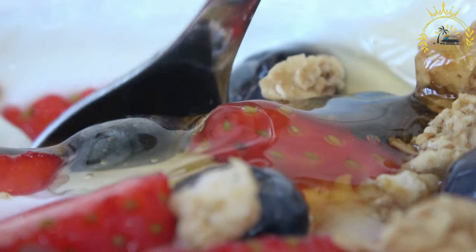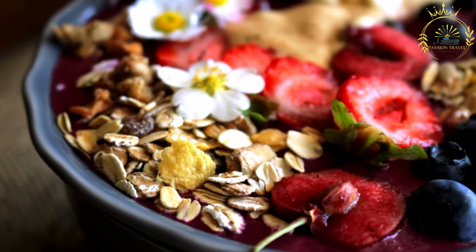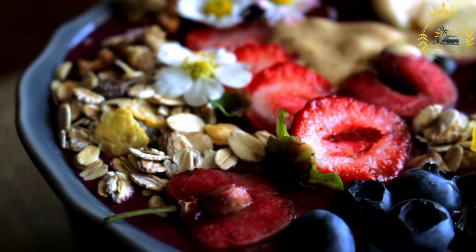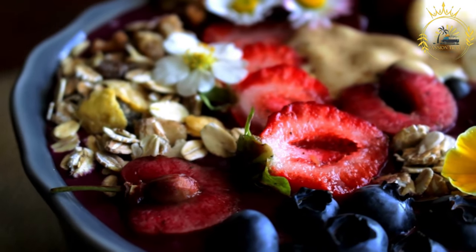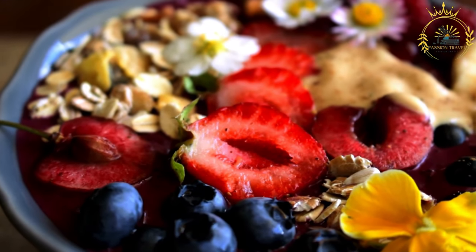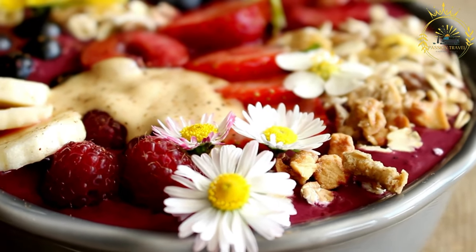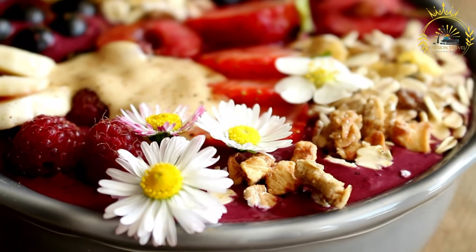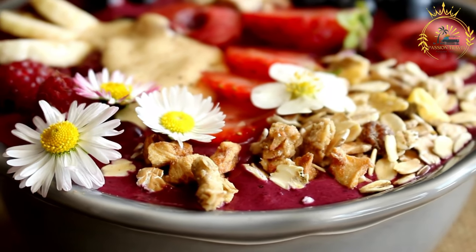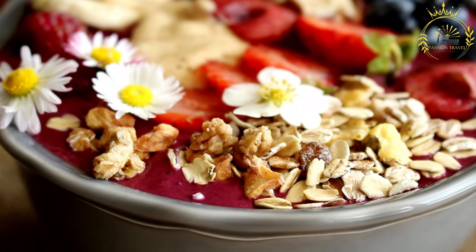Taste the açaí mixture and adjust sweetness by adding more banana or sweetener if desired. Once you have the desired consistency and sweetness, pour the açaí mixture into a bowl. Add your favorite toppings — fresh berries, banana slices, granola, nuts, seeds, and anything else you like. Drizzle honey or agave syrup over the top for extra sweetness if desired. Serve immediately and enjoy with a spoon. Açaí bowls are packed with antioxidants, vitamins, and fiber, making them a healthy and satisfying breakfast or snack that you can customize to suit your taste and dietary preferences.